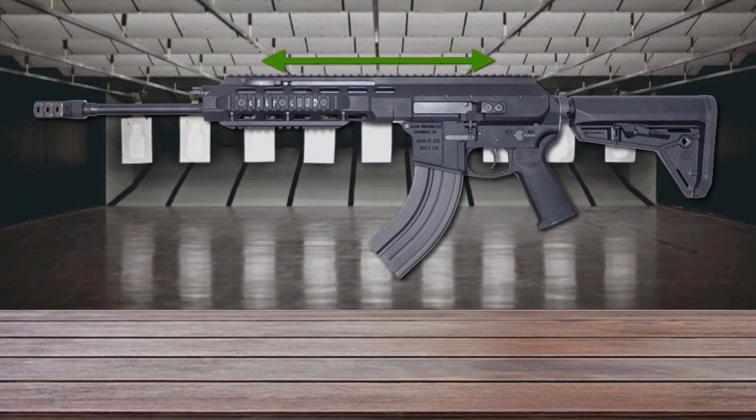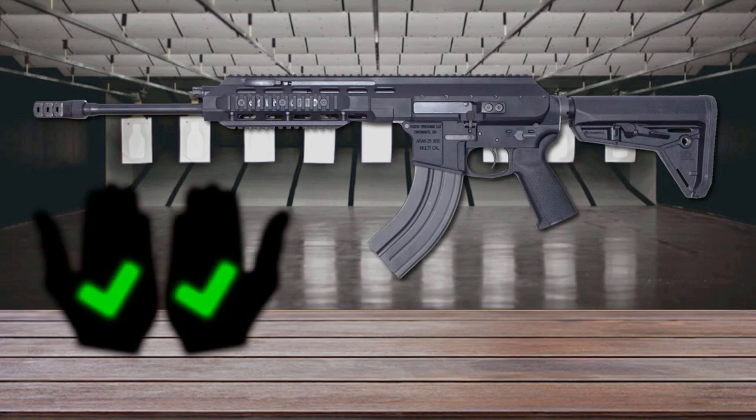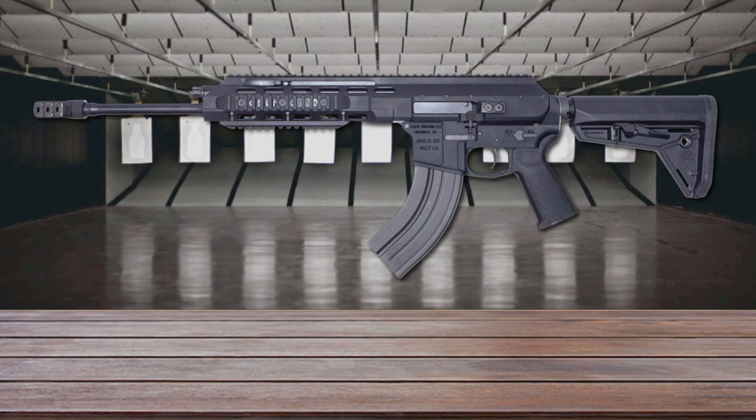A Picatinny rail runs the full length of the top of the gun. The ARAK-21 features a dual ejector, allowing you to eject spent shell casings to the left or right — a great feature for left-handed shooters who often have casings ejected toward them. The ARAK's safety is also ambidextrous, and it feeds from AR-style magazines.